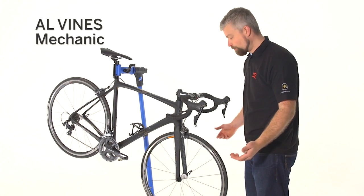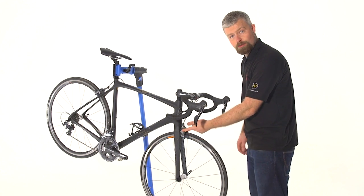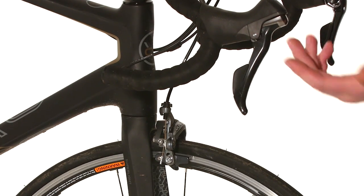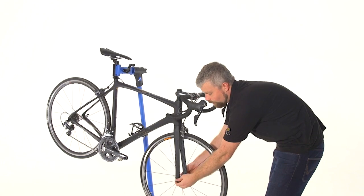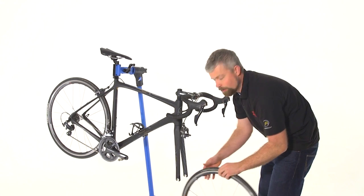First of all you've got to remove the wheel from the bike. It makes it easier if you release the brake. On a Shimano you do it at the brake; if you've got a Campag groupset you do it at the lever. On the front wheel you'll have to back the quick release off a little bit and then the wheel will just come out.